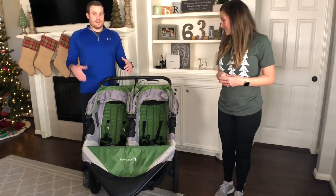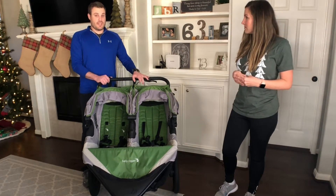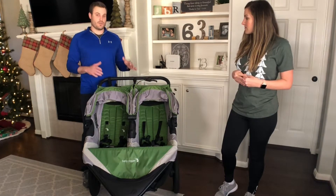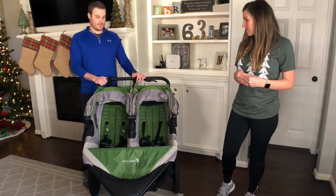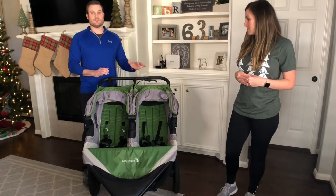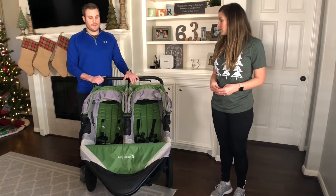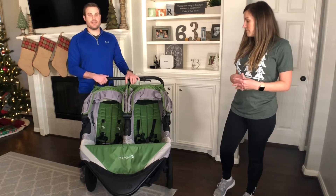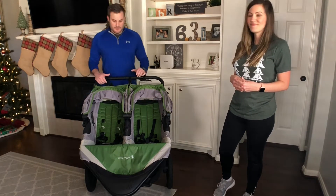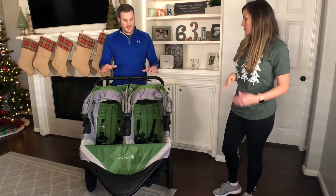I'm a jogger and I love jogging. Now that we have multiple kids it was hard to go for a jog and get the kids out whenever I wanted to go. I'm very thankful for this stroller — it's been a blessing to get outside, jog, carry two of our kids in this Baby Jogger, and have our older kid ride a bike alongside us.